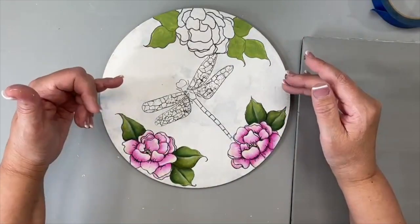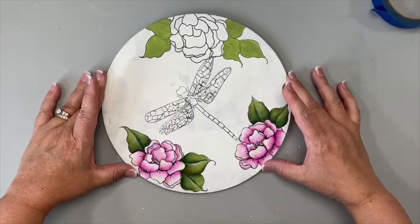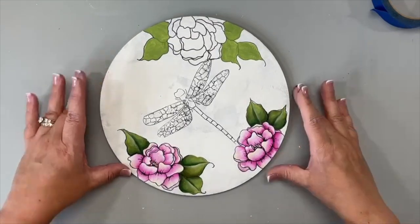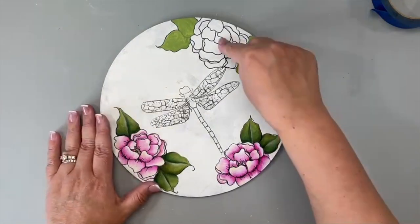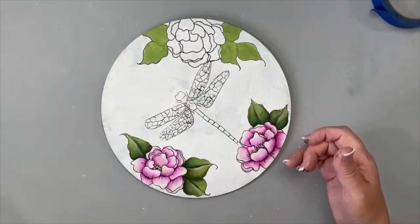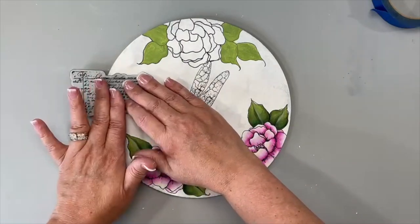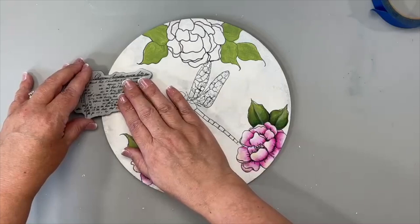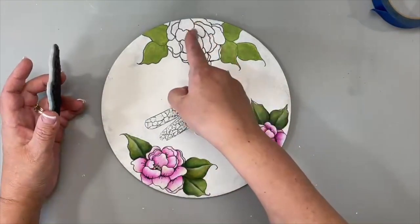Before we move to the background, be aware of how you want your piece oriented. If you want this flower to be your straight-on top — meaning when you set it on an easel this is the top — when you go to put your stamps on, you don't want the lettering to go sideways. You want the lettering and wording to go in the direction of your piece. On my original, they are a little wonky because I was looking at the dragonfly instead of my top and bottom.